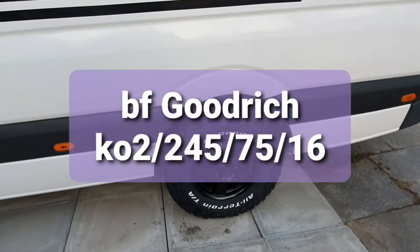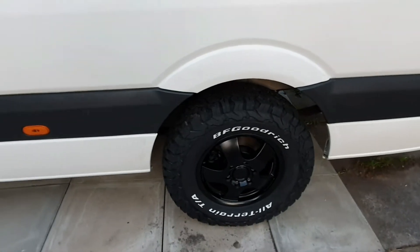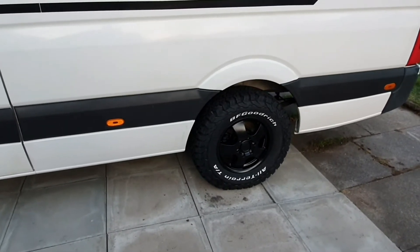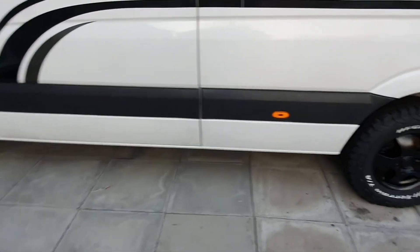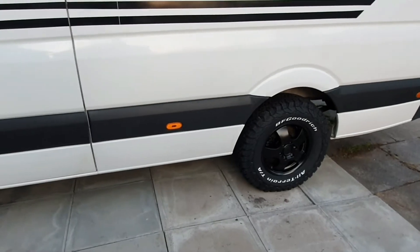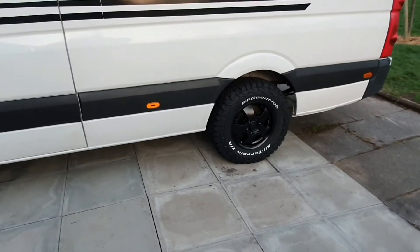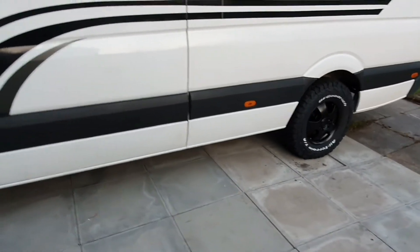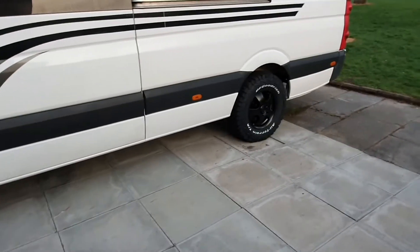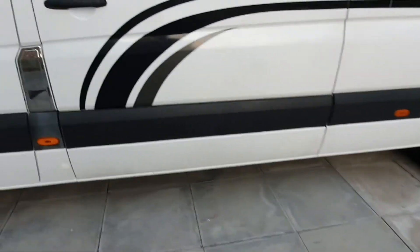We've got BF Goodrich all-terrain tyres — these are KO2s, 245/75/16. I've gone down the road of what everybody else has done, and that includes the size. The size fills the arches out really well, full lock doesn't catch. They grip the road really well, they're very stable — no wallowing. They look mean and aggressive, and when you go abroad across the continent they're all-terrain so you're covered. I'm really pleased with them. We've also refurbed the wheels to a satin finish — they were silver before, so that looks better.